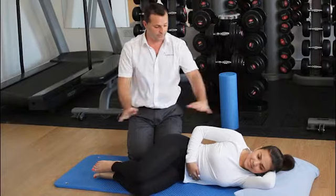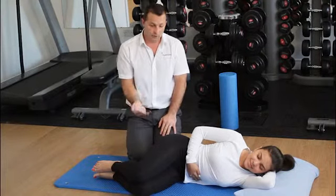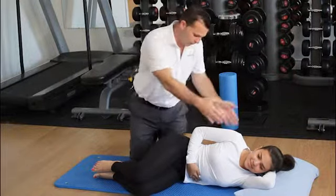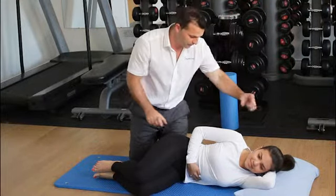In this position, we would ask the patient to lie on their side with the side you want to stretch uppermost. Again, make sure shoulders and hips are in a straight line and the spine is in neutral.